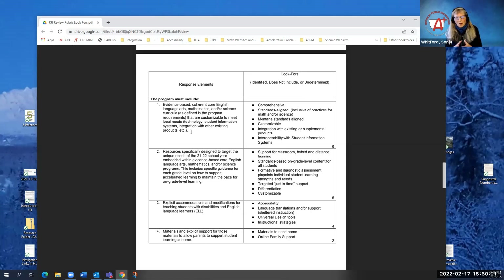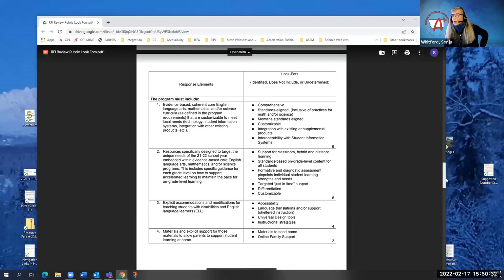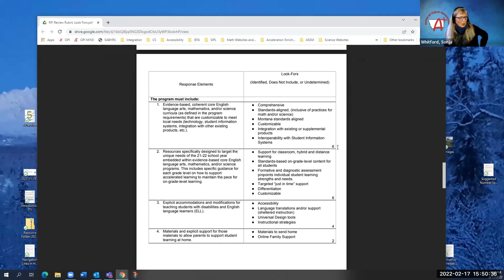This allowed us to individually look at each program, score each of the look-fors, and address each of the rubric items. We came together often for discussions to get consistency and make sure we were all on the same page. Michelle is going to go into how this looks as far as scoring each program and how that looks when we compile all of that information together.